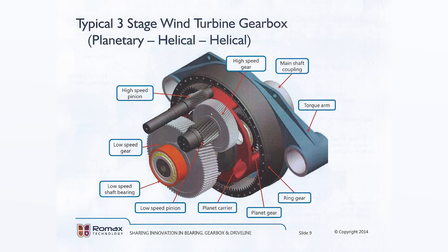In an earlier video, we touched briefly upon the equipment in a wind turbine's driveline. Today, let's talk about the gearbox and how it works, what it does, what goes on inside. And first of all, why does a wind turbine need a gearbox?